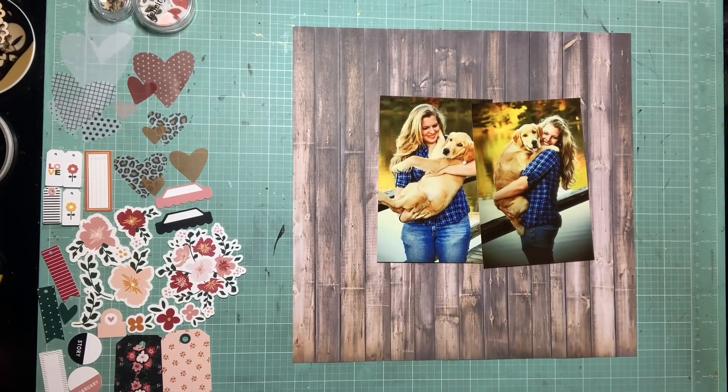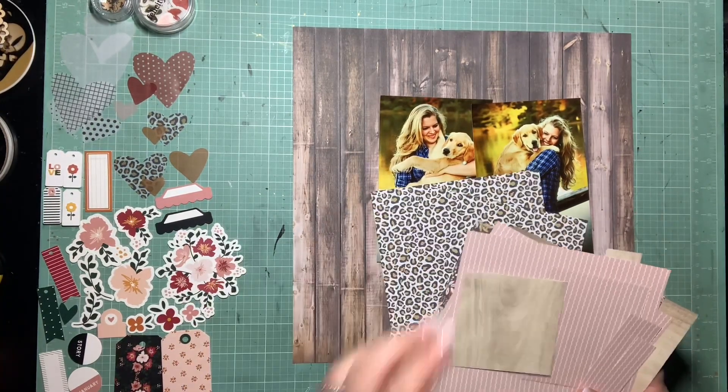Hey guys, it's Kelsey. I'm back with another scrapbooking process video and we are back with How to Kill a Kit with Style.